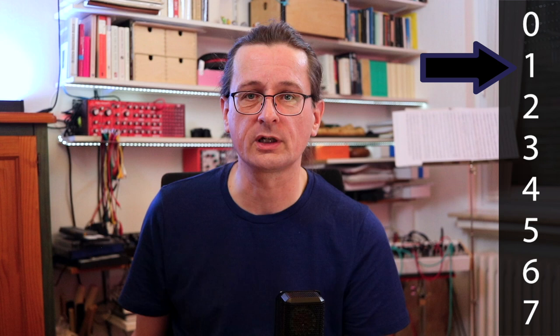When we get to 1 and 0 the fingerings are slightly different. For 1, the top hole is also opened for two reasons: on most flutes this is necessary to get the correct pitch, and it makes the tone color cleaner so that it is more in line with the other notes. Maybe you can hear the difference in tone color when I close the top hole. For 0, all the holes are closed as you would expect, except for the second hole from the top.